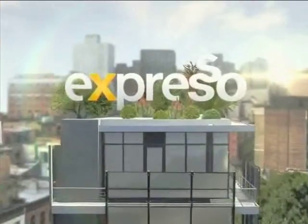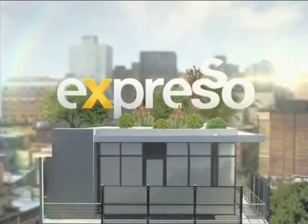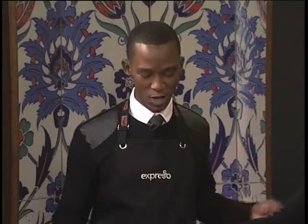Welcome back to your feel-good breakfast show on SABC3. We've got a very good recipe for you that's going to be high in protein but low in carbs — that perfect combination — with Andrea.